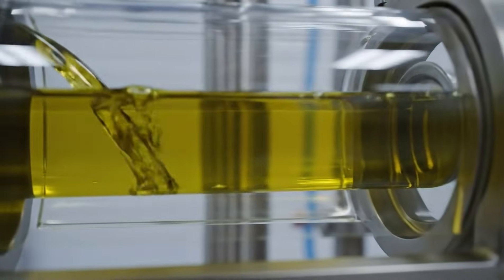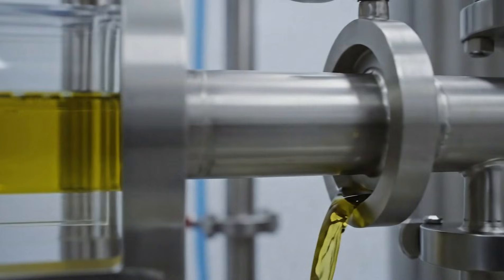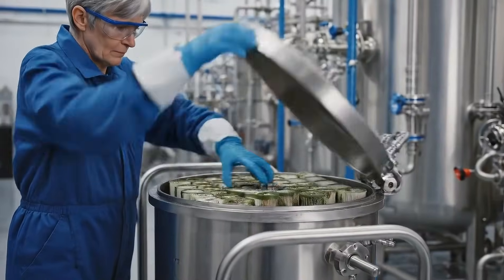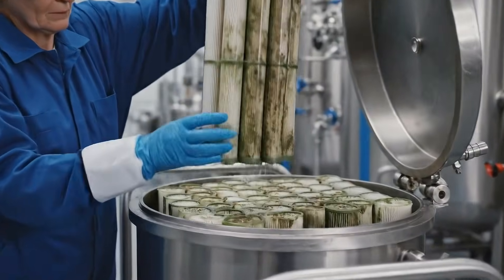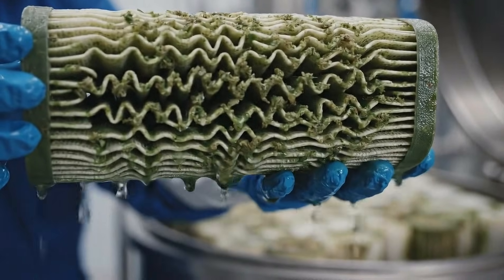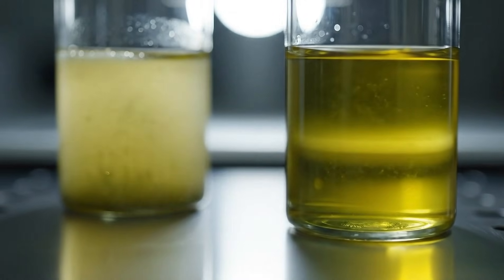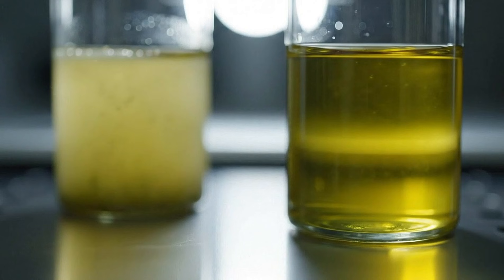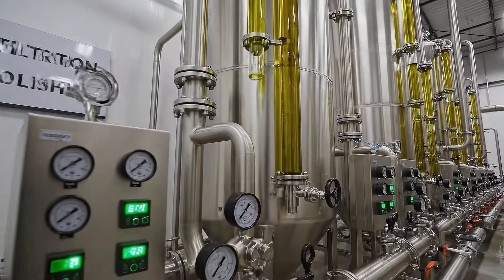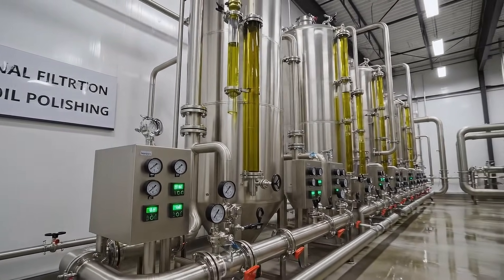The oil passes through fine filters to remove the last tiny particles and haze. Only after passing these filters does the oil reach its final, brilliant clarity and color.